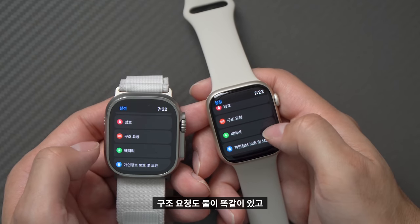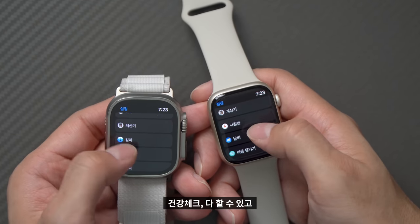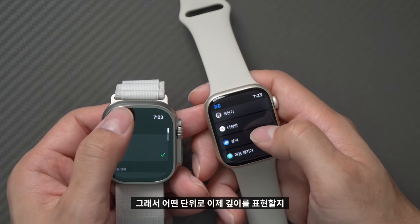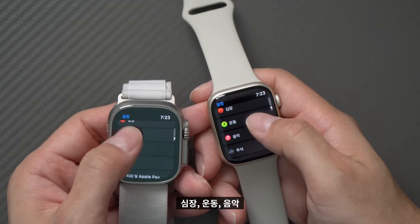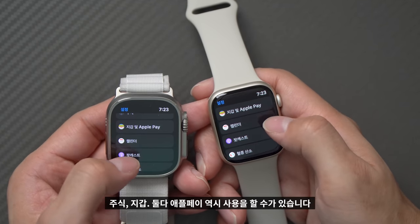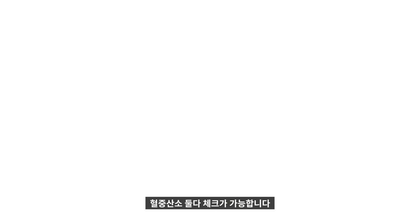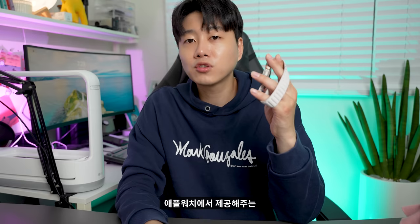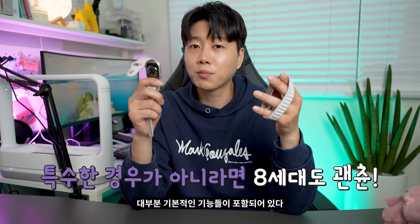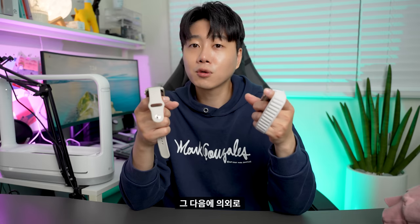구조 요청은 두 제품 모두 동일하게 있으며, 울트라에는 깊이 측정 기능과 나침반이 추가로 있습니다. 심장, 운동, 음악, 주식, 지갑 기능과 애플페이, 혈중산소 측정은 둘 다 가능합니다. 나침반이나 수심 측정 같은 특별한 기능을 사용하지 않는다면 8세대에서도 대부분의 기본 기능이 포함되어 있으며, 스크린 사이즈도 둘이 그렇게 차이가 없다는 점을 말씀드리고 싶습니다.